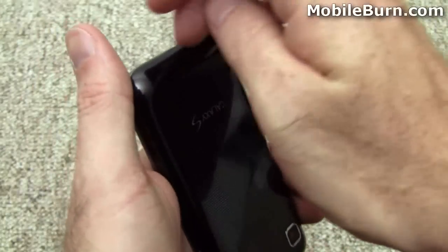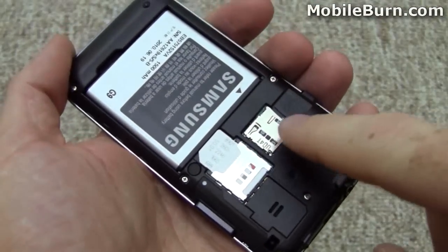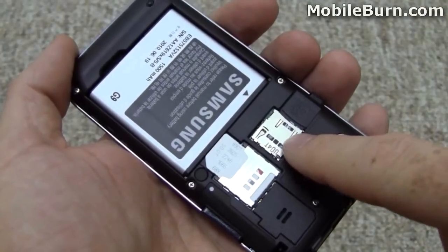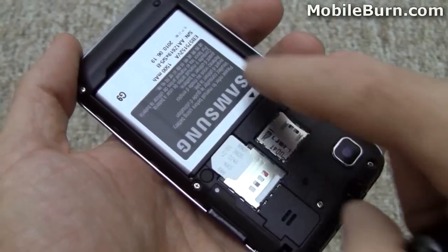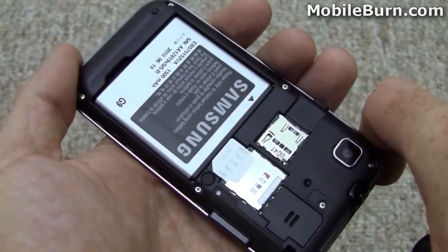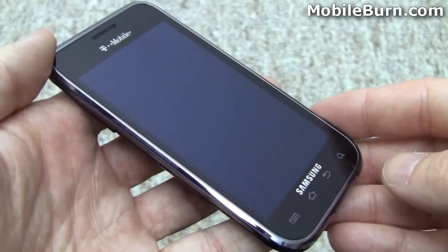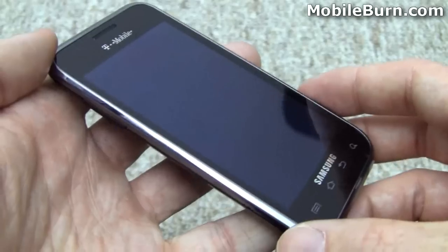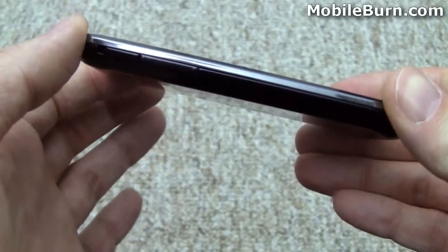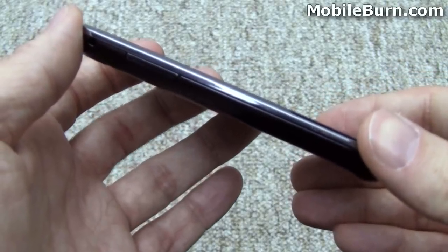I'll peel off the back of the device. You can see where the SIM card goes and here's the microSD card slot — a 2GB card is included, though there's 16GB built into the device. There's also the 1500mAh battery, good for over 6 hours of talk time. The Vibrant weighs about 120.5 grams — 4.2 ounces, give or take. Not too bad. It currently comes with Android 2.1 and is upgradeable to 2.2, though Samsung has not said when we'll see the Froyo update.